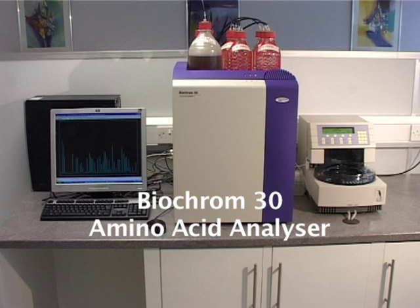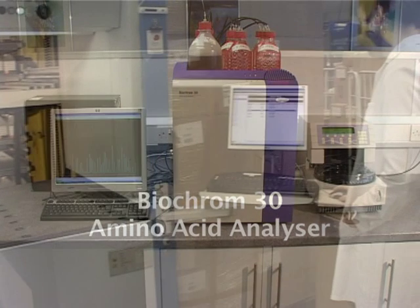Based on post-column ninhydrin detection technology, the Biochrom 30 Amino Acid Analyzer can be used in a wide range of application areas, from clinical to feedstuffs, to provide qualitative and quantitative composition analysis.